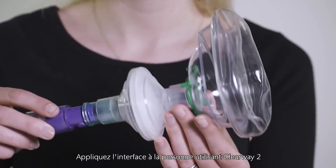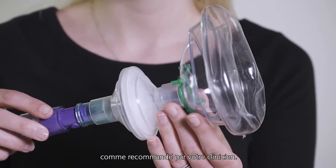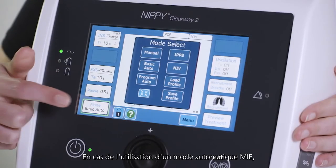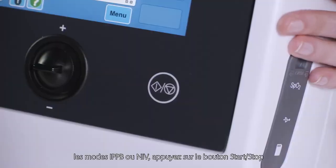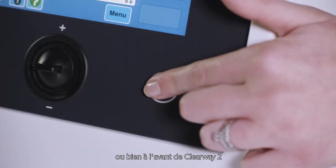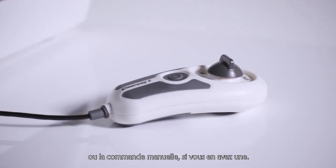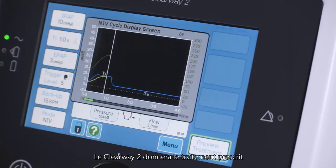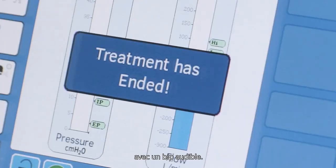Apply the interface to the person using the Clearway 2 as instructed by your clinician. If using an automatic MIE mode, the IPPB or NIV mode, press the start stop button on either the front of the Clearway 2 or on the handheld control if you have one. The Clearway 2 will then deliver the treatment as prescribed and alert you when the treatment has ended with an audible beep.